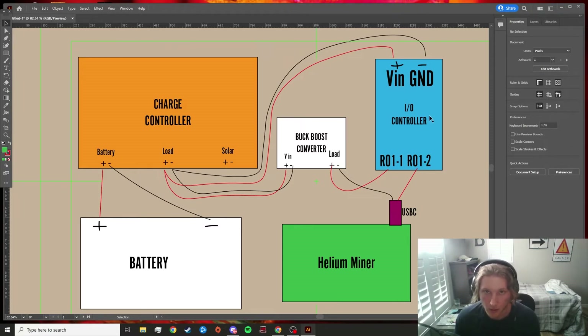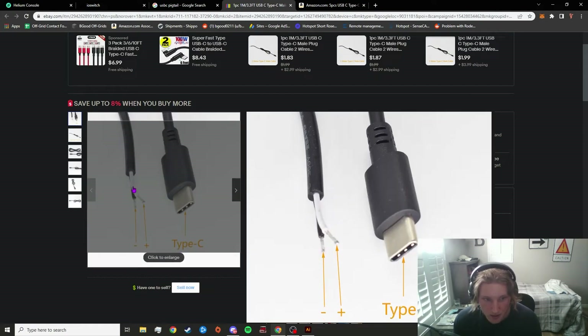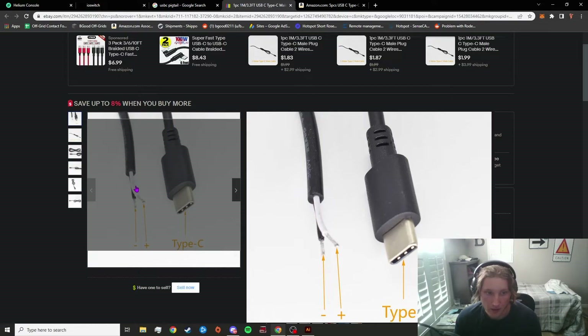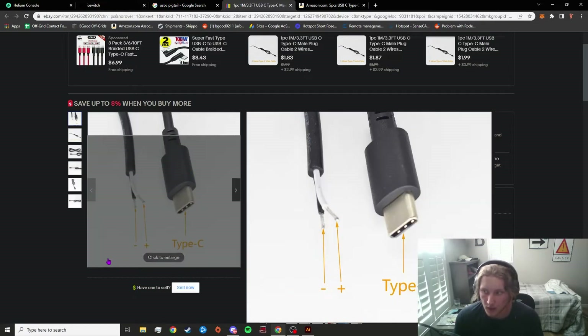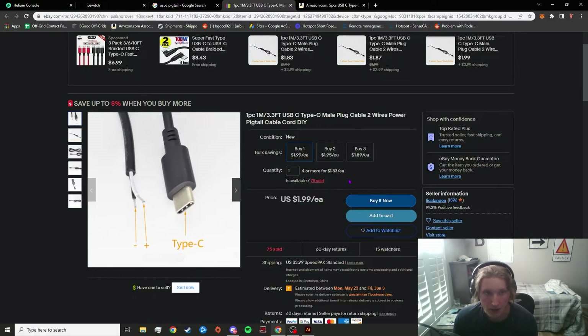Next we have our IO controller, which is going to allow us to turn the relay on and off. We're also going to have a USB-C pigtail — I've pulled up a picture of one for you guys. It's essentially just a USB-C connector with the positive and negative wires exposed. If you have an old USB-C charger lying around you could cut it open. I also have these linked on my helium build guide video parts list since I use them a lot, or you can find them on eBay for literally two dollars each.